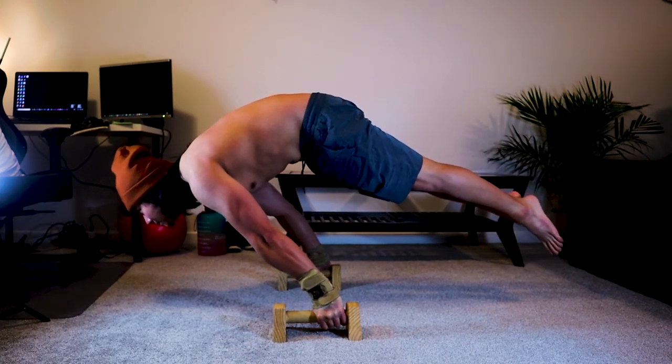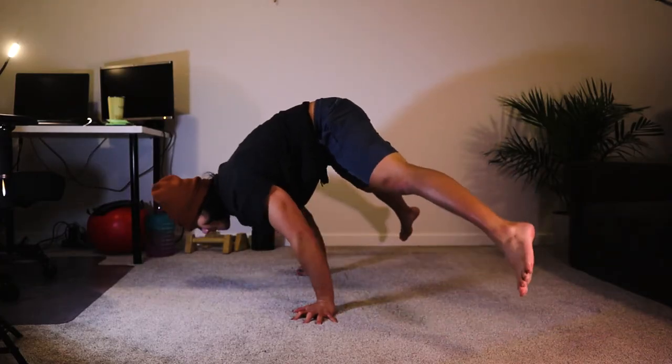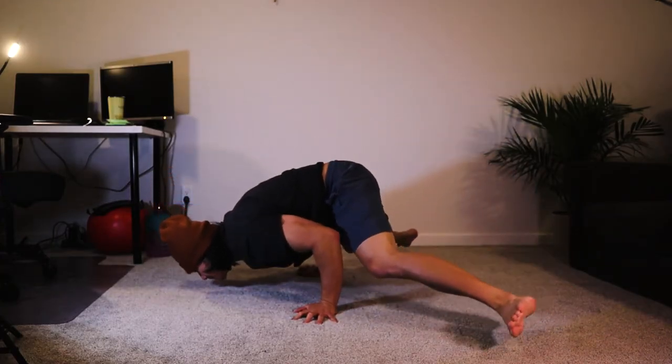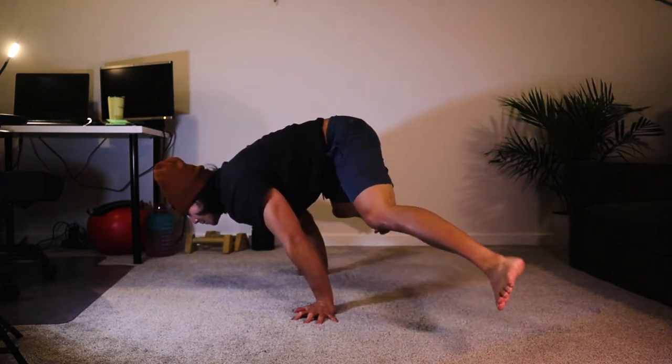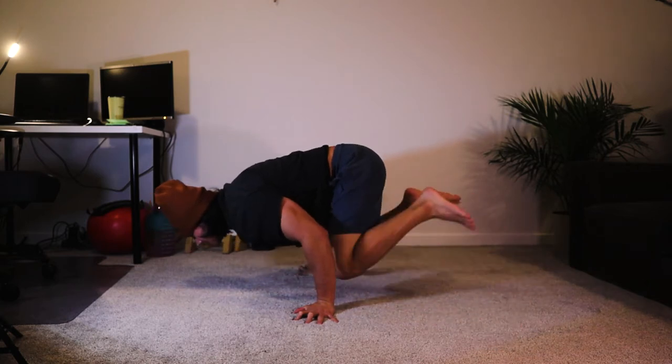And then the next one is the straddle push-ups. You can see I'm having troubles keeping my hips on that straight line.